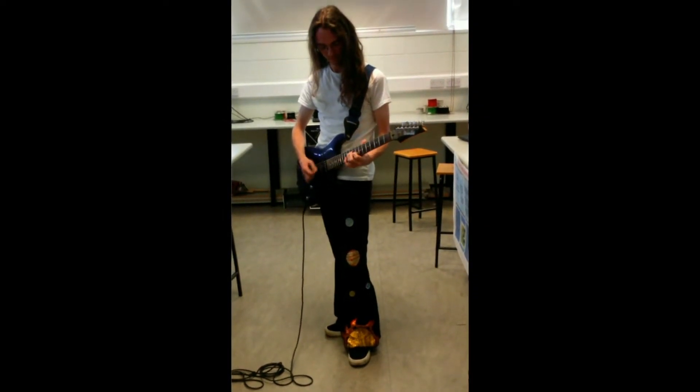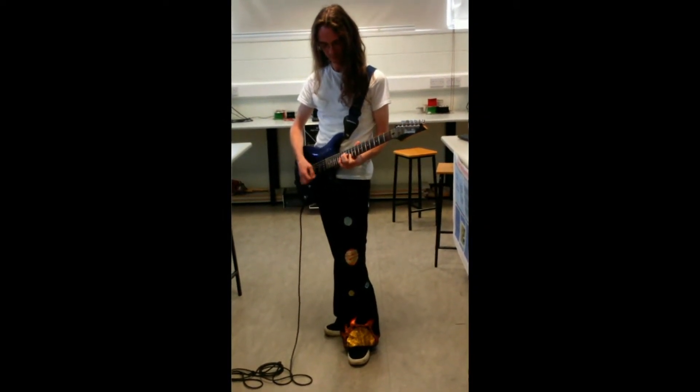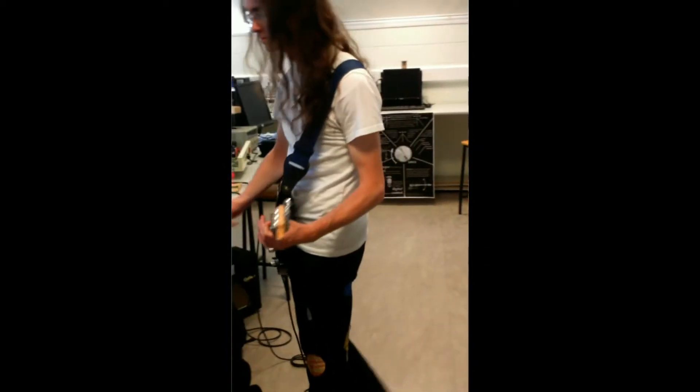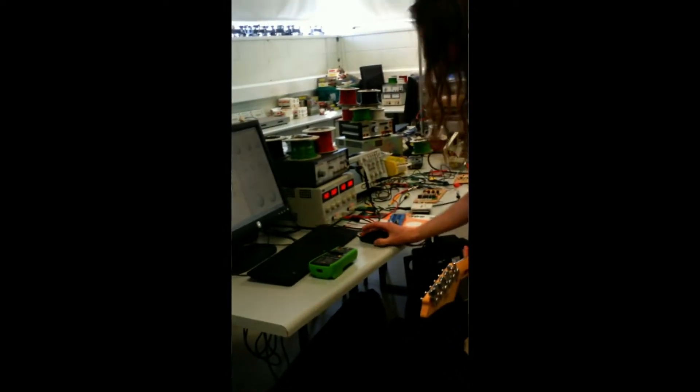This is my second year physics project. My idea was to take an old 1950s electric guitar amplifier and control the way it sounds with a computer program.